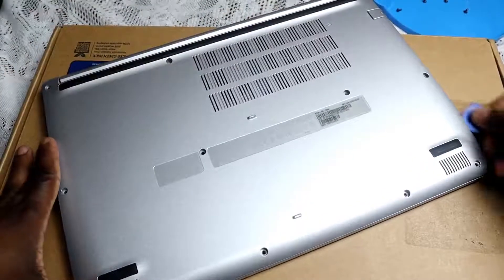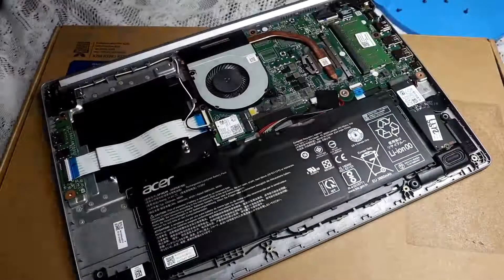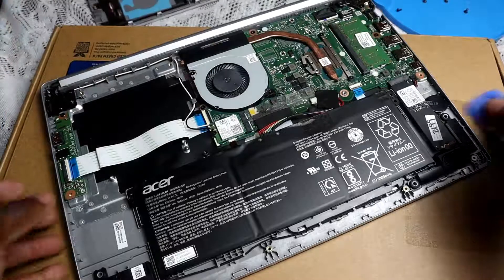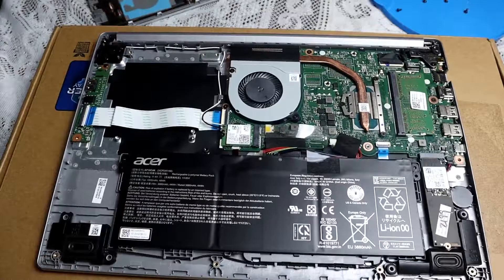This is relatively easier than expected — and there we go, it is off. Now before I continue, let me just do a quick look at what exactly is inside. We have the RAM, of course.